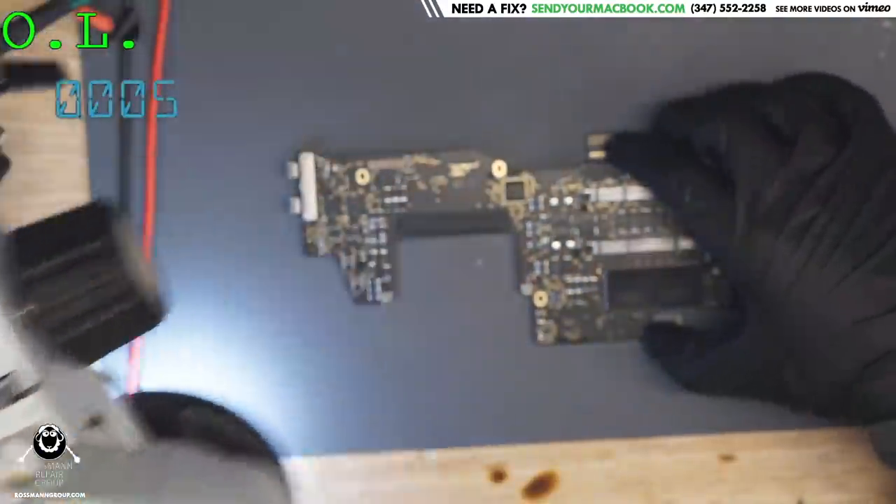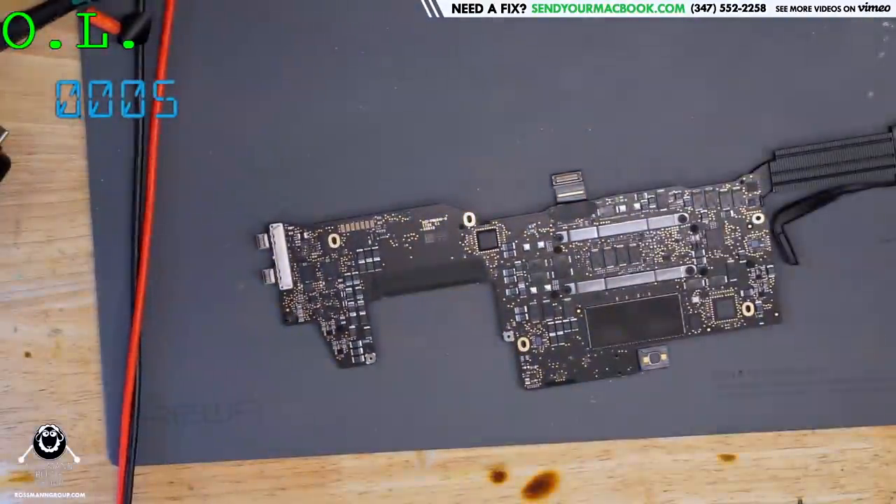I'm going to use the thermal camera — let's get that on the desk. But first it looks like we have all-out war opening up here in Rossman Repair Group, and we're going to have to take care of that first.